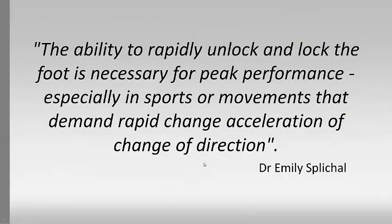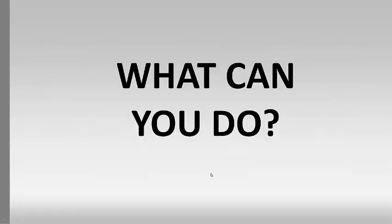A great quote here is from Dr. Emily Spiegel, a podiatrist who has done a lot of research in foot mechanics: 'The ability to rapidly unlock and lock the foot is necessary for peak performance, especially in sports and movements that demand rapid change of acceleration or change of direction.' That's a good one to keep in mind for understanding how important the foot is for how we move.